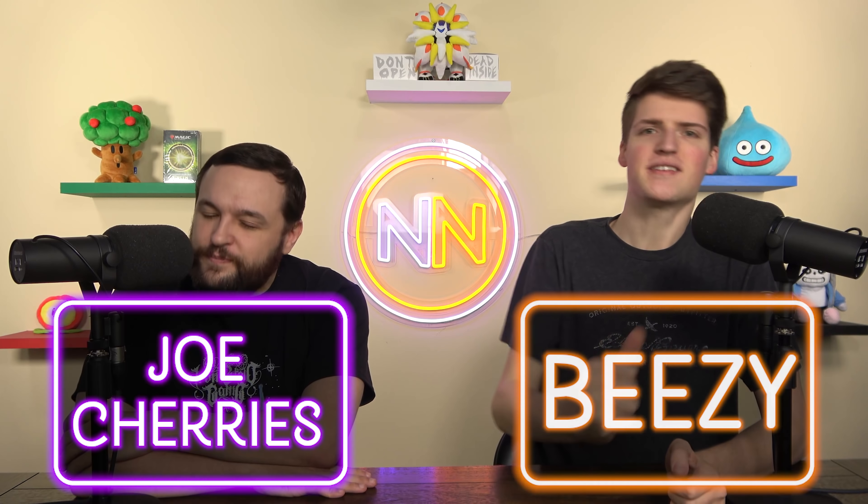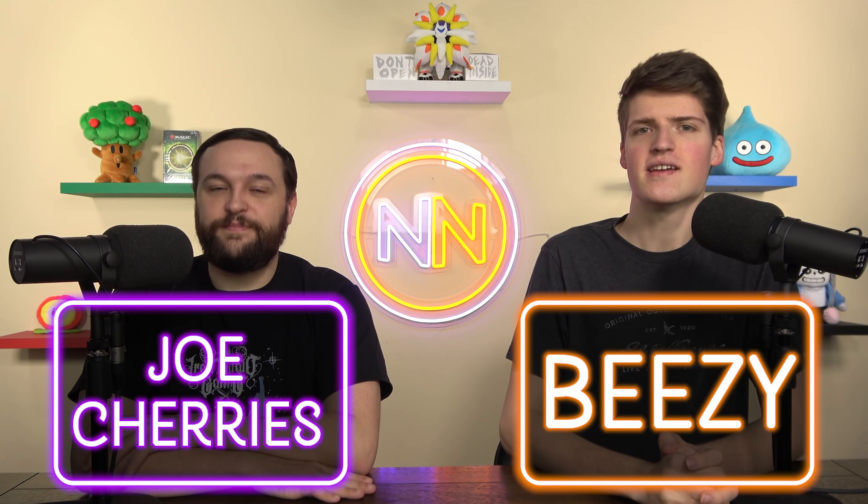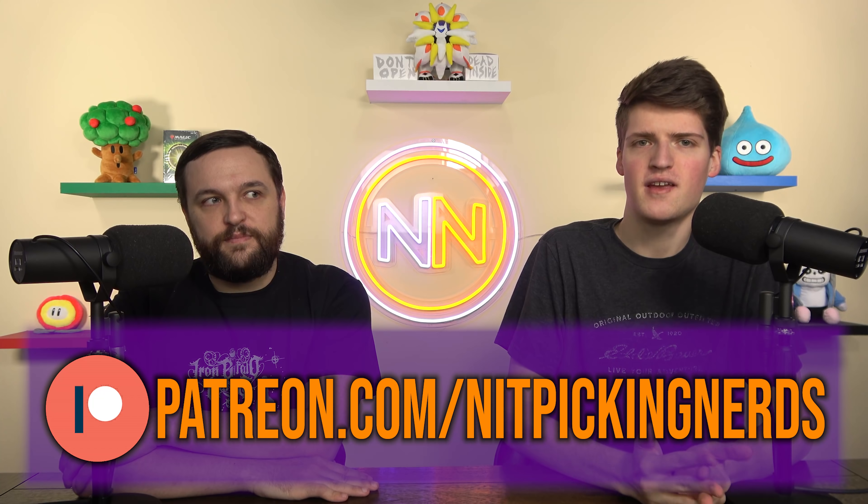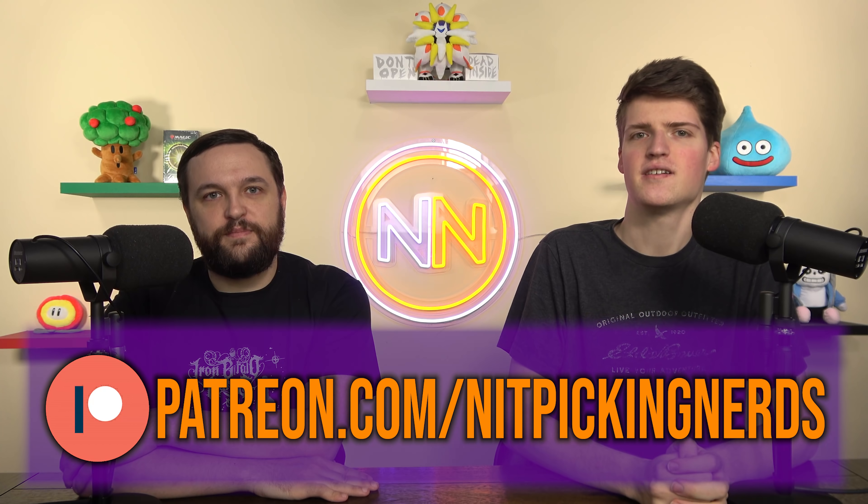I'm your host Joe Cherries, I'm your host BZ, and that makes us the Nitpicking Nerds, bringing you daily magic content, all Commander-based — well, most of it. If you want to support the channel, you can go to Patreon, it's the best way to do that. And I want to wish a happy birthday to everyone whose birthday it is, as usual.